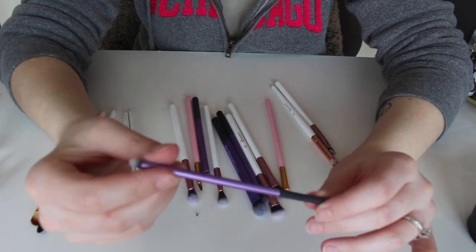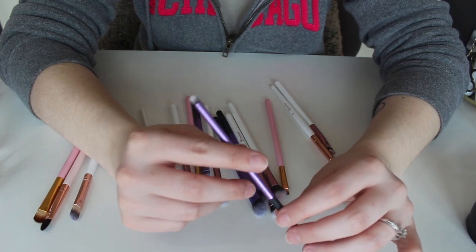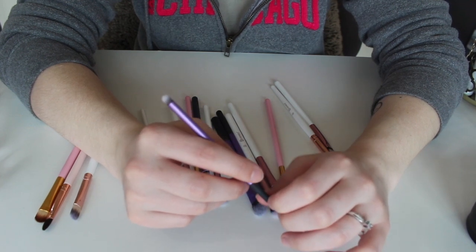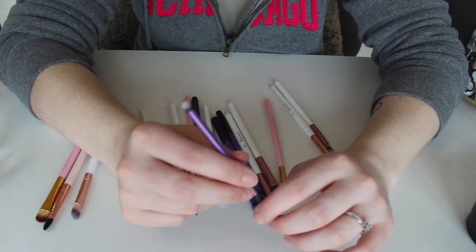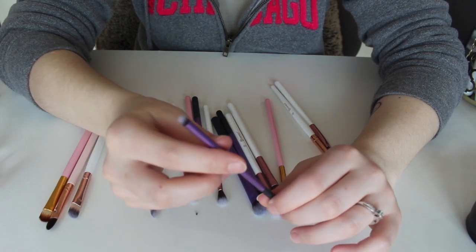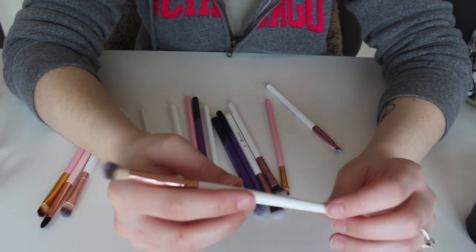This right here is a Precision Smudge brush from Real Techniques. I used to use this brush a lot more — I've used it for smudging eyeshadows under the eyes, placing inner corner highlights when the Detailer brush was dirty or I wanted a bigger inner corner highlight. I've used it for multiple different reasons. I do love this brush. I'm going to keep it because it's a little smaller than the other two smudger brushes I just kept for basically the same reason. But if I don't end up using it as often as I used to, I am going to go ahead and get rid of this one.